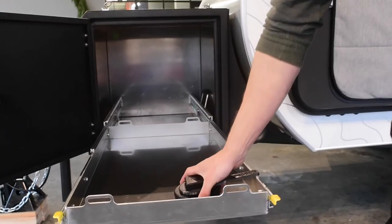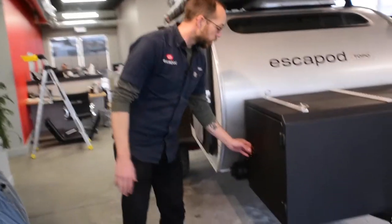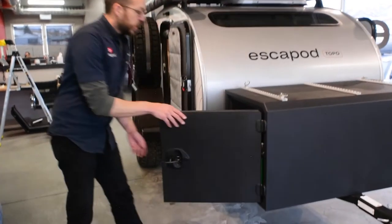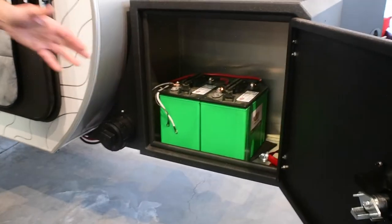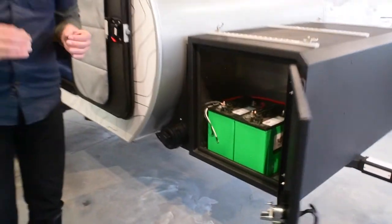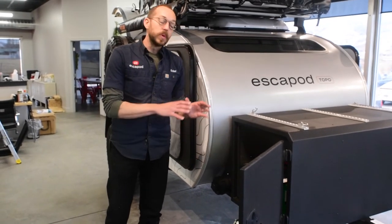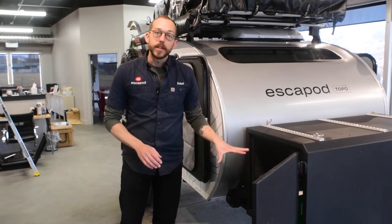Moving around to the other side, this is a two-door design. On one side you just have totally uninterrupted storage. On the other you have the same latch, two hinges, and when you open up here, this has a double battery bank. Our standard battery bank setup is a single 12-volt; this one is a double 6-volt. We can also do an air compressor in here and just really round out your entire power system.